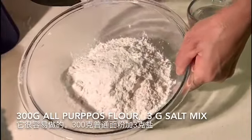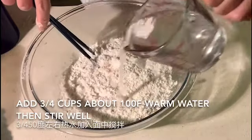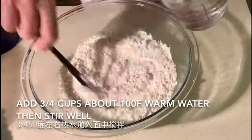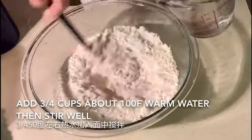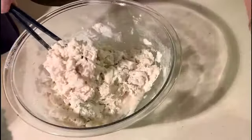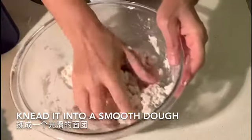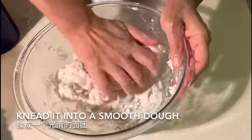In my videos you will find a similar way to make other doughs. For different doughs you use water with different temperature.